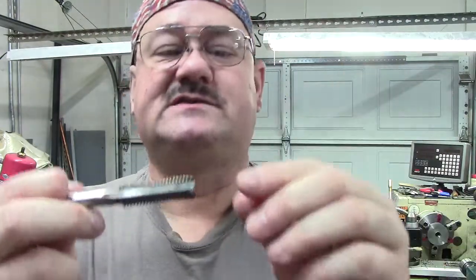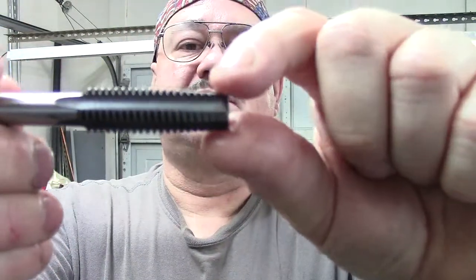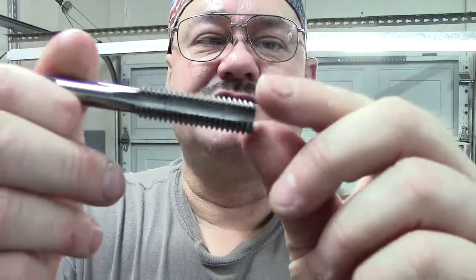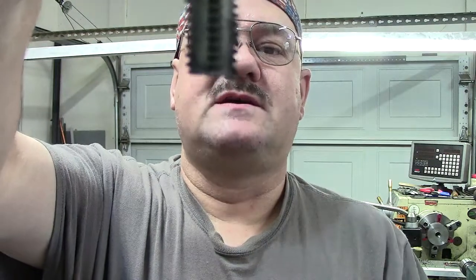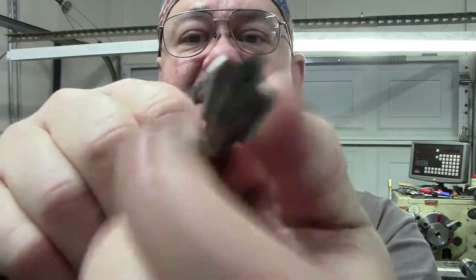This is a bottoming tap — meaning you're going to use it on a blind hole, or you just need to chase some threads, or finish cutting. With a taper you rough it, then the plug has only like two or three threads of lead-in, and then you do a bottoming to get all the threads in a blind hole. This bottoming tap has just two threads of lead-in. It still has the factory end on it — it hasn't been modified.